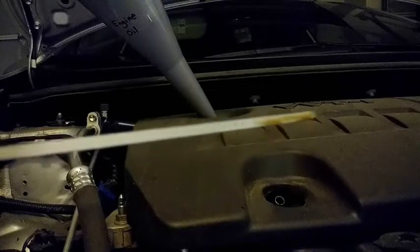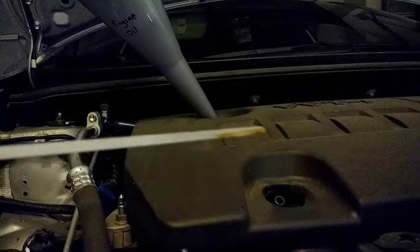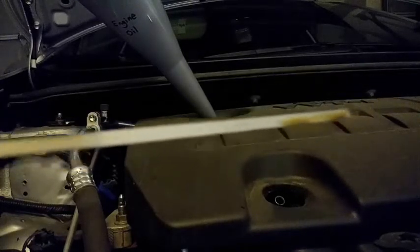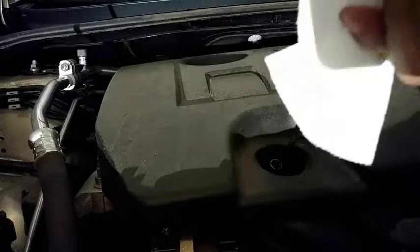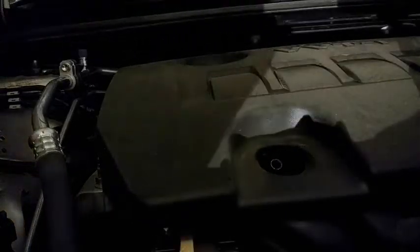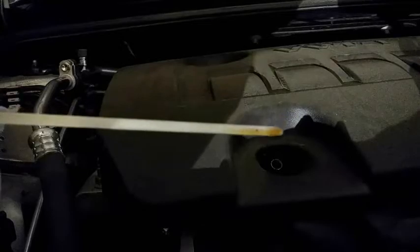The new oil is very light so you can't really see the color. The dark areas are from the old oil — obviously there's still a little bit in there, so old oil is mixing with the new oil. I'm going to drive the car down the ramp and check the oil level again, because if the car is up like this I cannot get an accurate check. I'm going to add a little more.